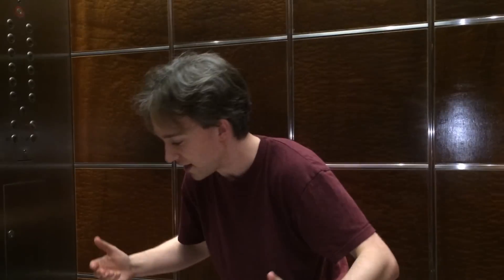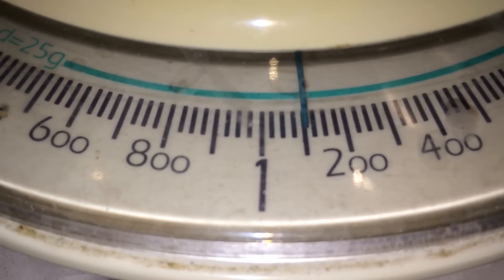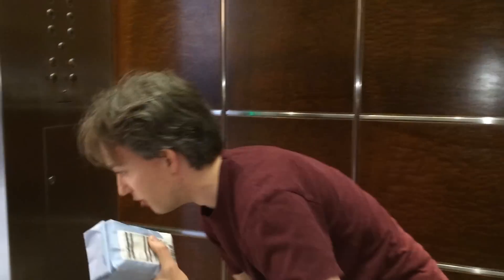That's the reason why you're not constantly pushed back in your seat when you're in a car or on a train. And now we're slowing down. As we're slowing down, we pull about 1.1 G — we get 1.1 kilograms on the scale. The force of the lift is being added to the normal force, which means we're pulling about 0.1 extra G's in this particular lift.